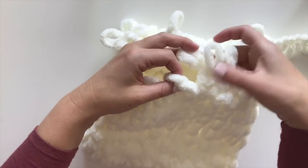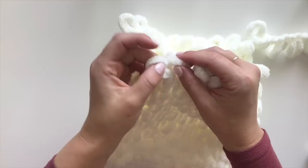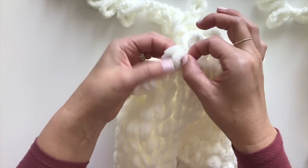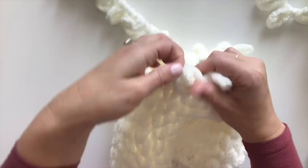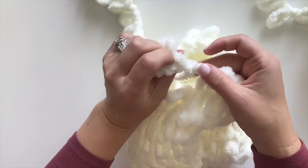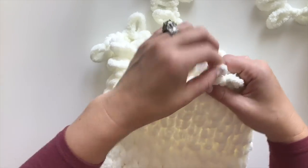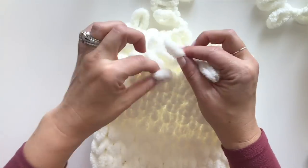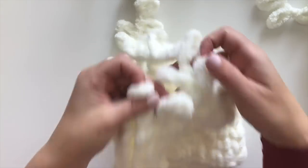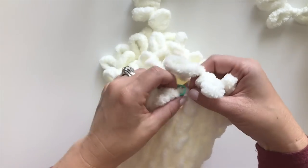Continue the pattern of two normal stitches then a decrease until the end of this round. Here's a decrease, now two regular stitches and a decrease, two regular stitches and a decrease, two regular stitches and a decrease, two regular stitches and a decrease, and two regular stitches to end this round. Then move your stitch marker up.